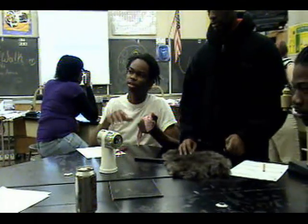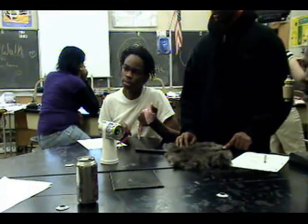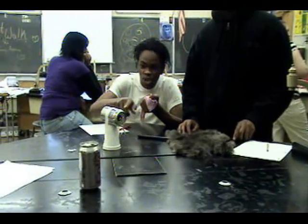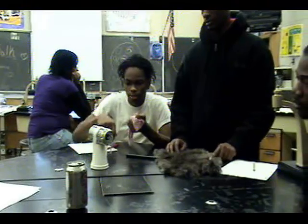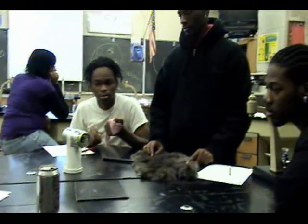Did you hear that snap? I touched it. Yeah — so all these electrons jumped off the balloon and went onto that can. And now they're all on there and they're still repelling each other. So will the electrons ever come off? Touch it. Oh — they just went back. It is like magic, isn't it?